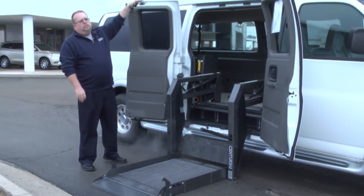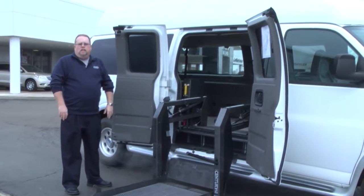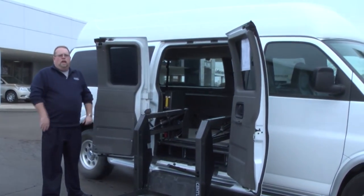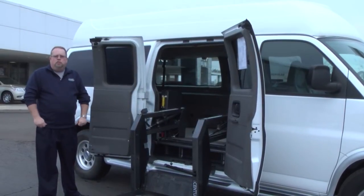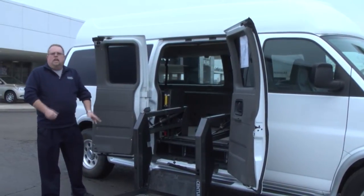This one also has the extra raised top, so this was designed for somebody to be a little higher inside as far as standing up, moving people around, that sort of thing. So it could be used for commercial use also. Let's take a look inside.